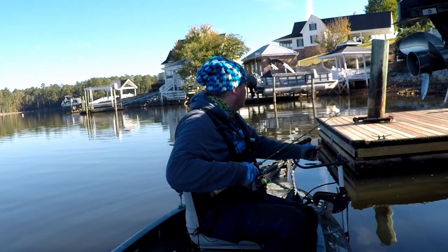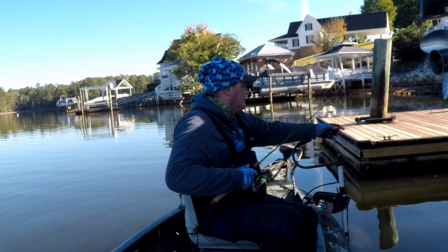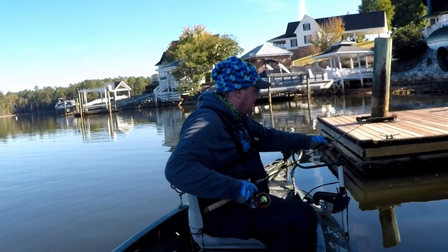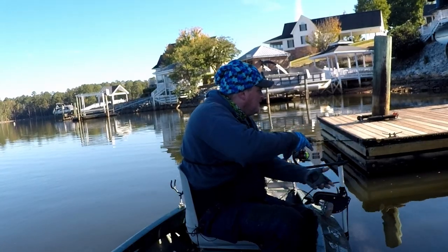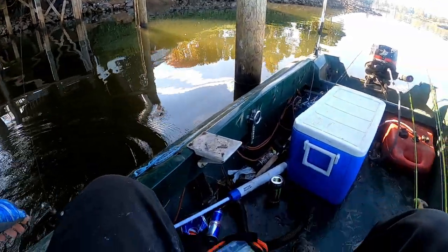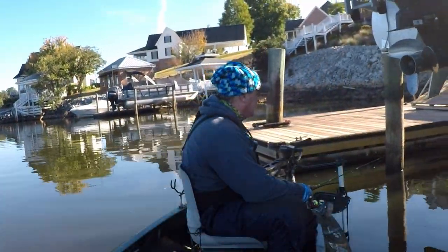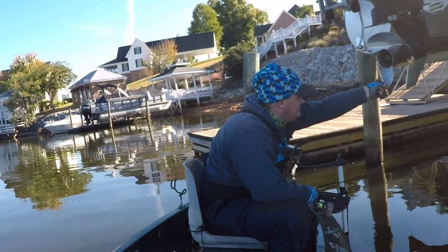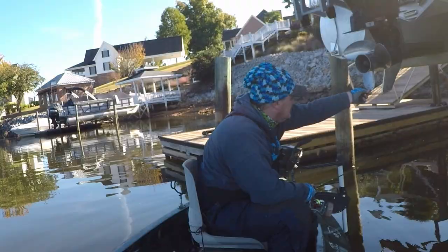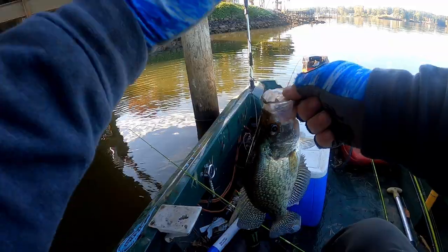There he is! Another nice one, guys — nice slab, oh he is digging! This is a giant. Just let him play out, don't give him any slack. Oh my god, yes! About the same size as the last one — right there in the roof of the mouth where it should be. Another freaking toad — hook fell right out. Yes! On that same Monkey Milk jig.